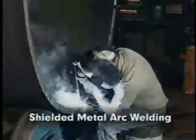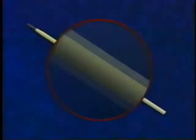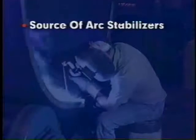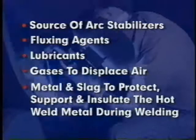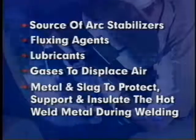Shielded metal arc welding uses a covered electrode consisting of a core wire surrounded by a concentric covering, which is a mixture of silicate binders and powders. These binders and powders serve as a source of arc stabilizers, fluxing agents, lubricants, gases to displace air, and metal and slag to protect, support, and insulate the hot weld metal during welding.